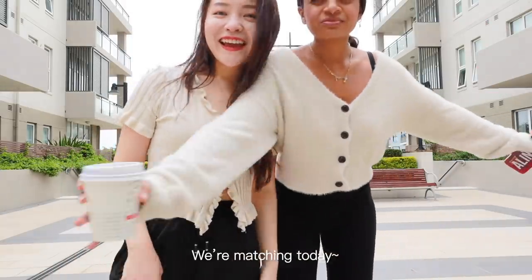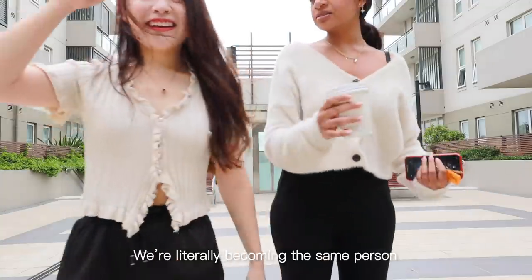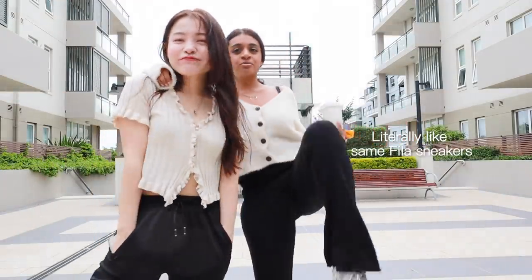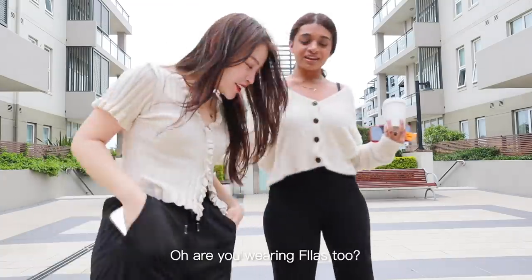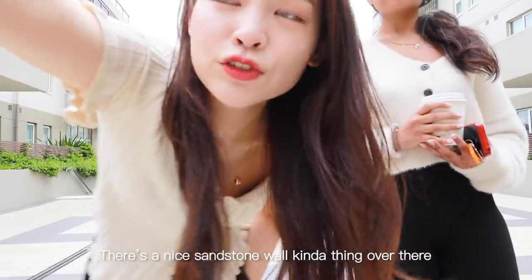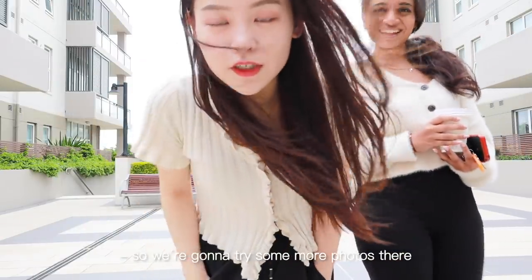We're matching today! We're literally becoming the same person — first the same hair color, and now the same outfit. Literally the same New Balance sneakers and we didn't even plan this! There's a nice sandstone wall kind of thing over there so we're going to try and take some photos there.